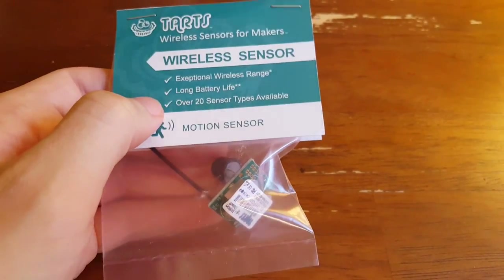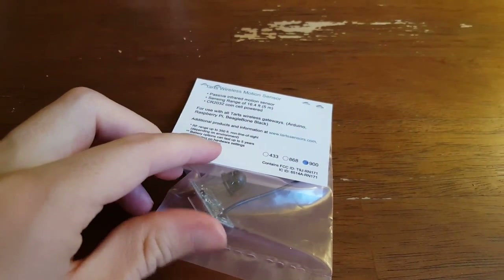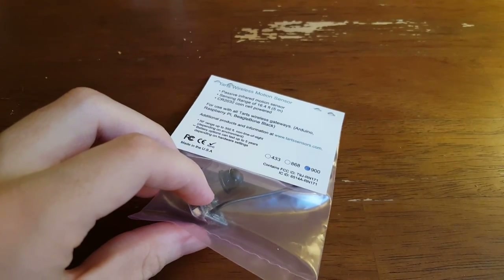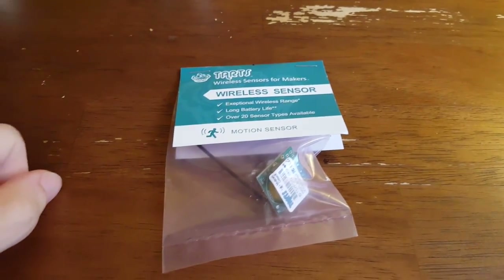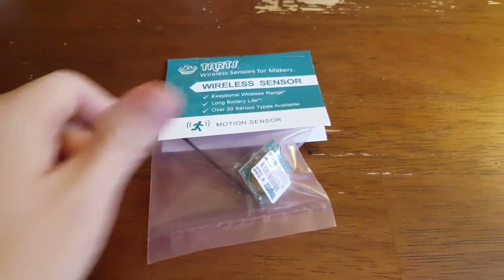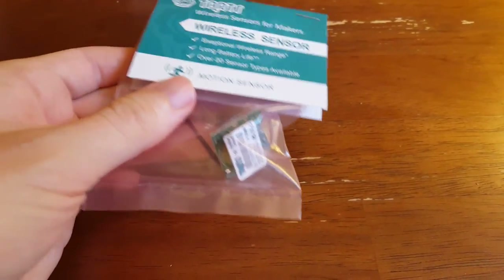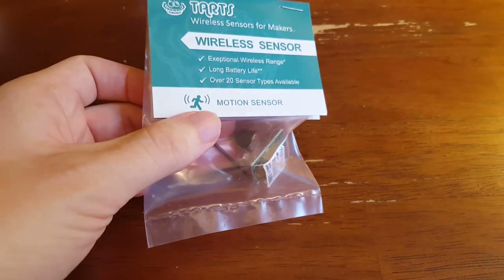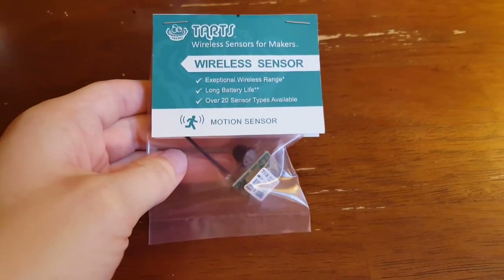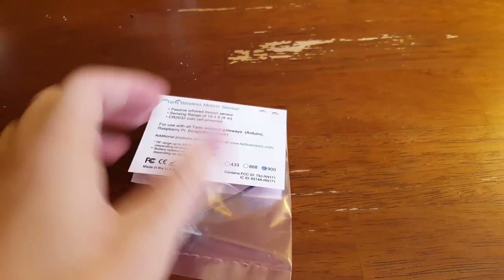Long battery life — that's true also. They ship with a lithium battery, and they say it will last up to two years, though here on the back it says up to five years. I find that if I want this to transmit every 10 minutes or so, it actually lasts about a year between battery changes, which is still really good given that little lithium batteries are pretty cheap. And there are 20 sensor types available — this is the motion sensor. They also sent me a temperature sensor and a door open and close sensor. I've demoed similar sensors from Monit, their parent company, in other videos.